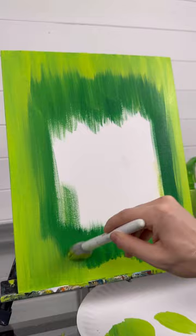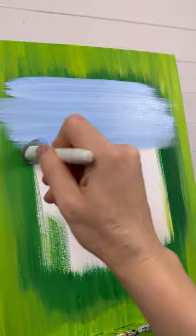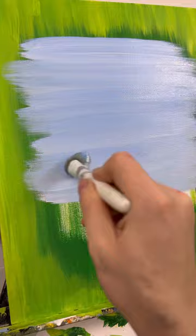So once that's dry, I'm taking my mop brush with some blue and white and doing back and forth strokes in the middle, keeping some of the green all the way around the outside, but I want it to look just like a painting on the inside. So there's my sky.